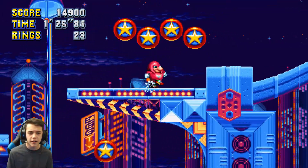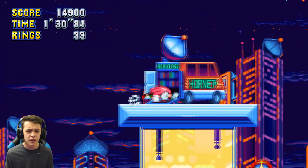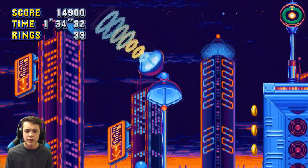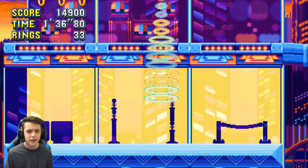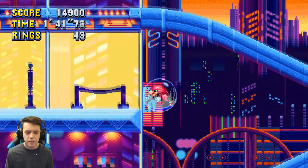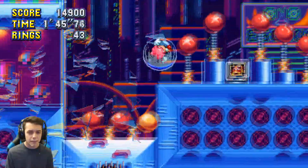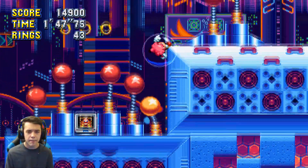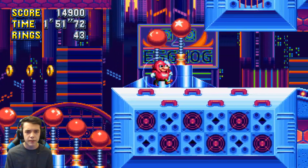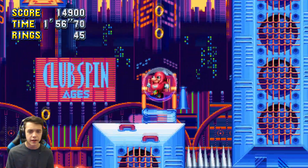I cannot get enough of T-Lopes. The songs in Mania — I swear Studiopolis is so great, so is Press Garden, so is every other T-Lopes remix.